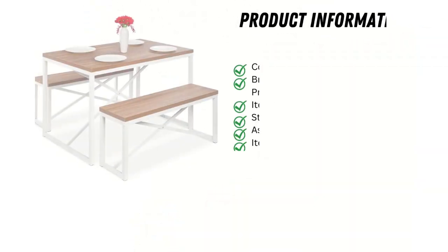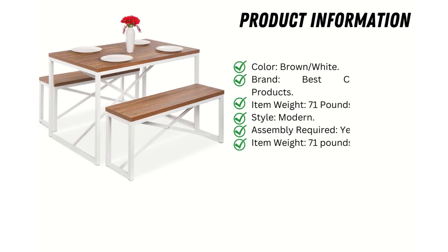Product Information: Color – Brown and White. Brand – Best Choice Products. Item Weight – 71 Pounds. Style – Modern. Assembly Required – Yes.